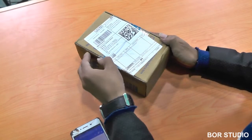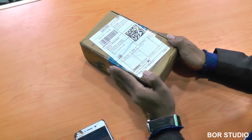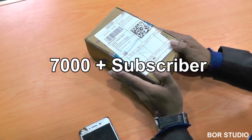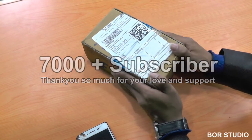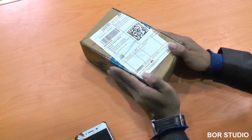Hello everyone, first of all welcome to BORS Studio YouTube channel. Today I would like to thank each and every one of you for helping me reach more than 7000 subscribers on my channel. Gratitude must be extended to every viewer for making this success possible.